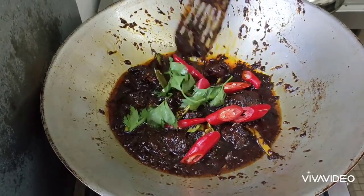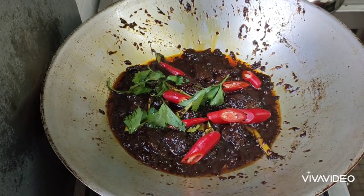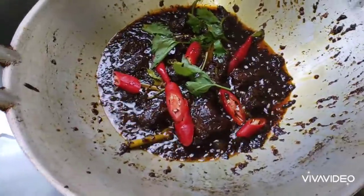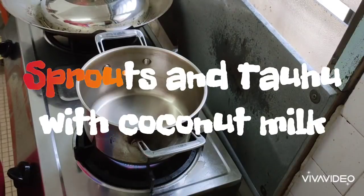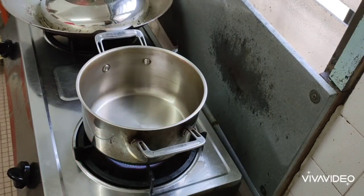There you are. I will cook for today: black beef. For my second dish, I'm going to cook sprout and tauhu, yeah?